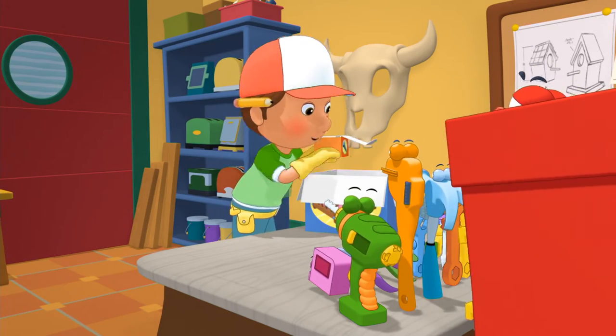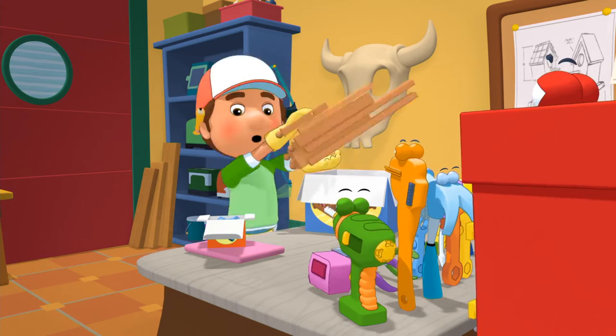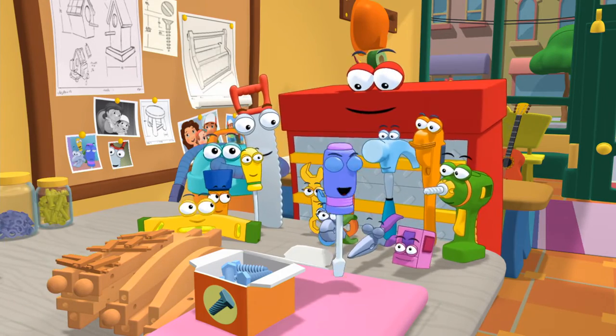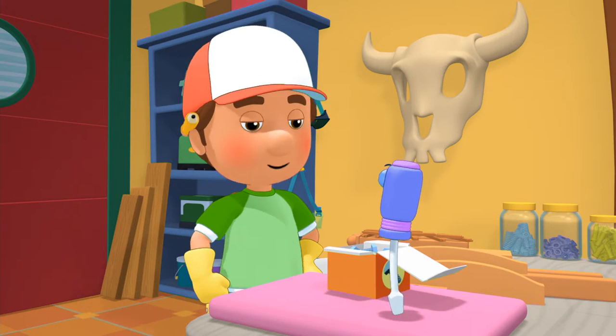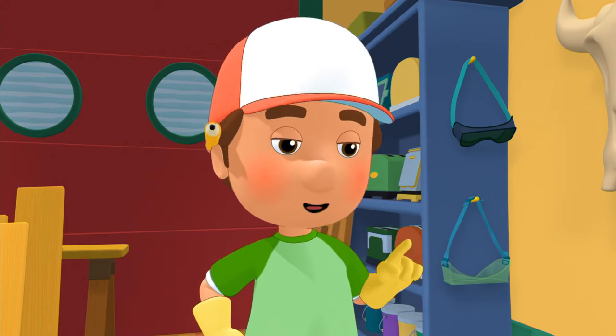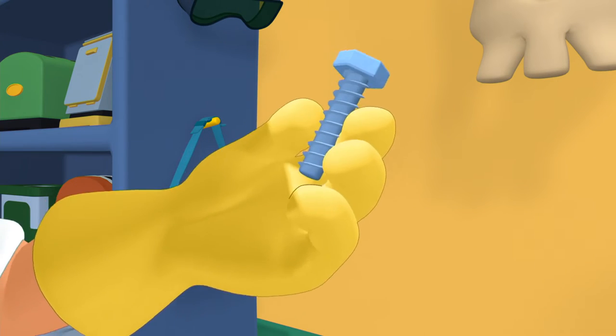Tools, because we need to put together this present for Susana. Who can tell me what tool we'll need to put all this together? That would be a screwdriver like myself, Manny. You're going to need a flathead screwdriver to put those screws in. That would be true if these were screws, but they're bolts. And the best tool to put a bolt in is?